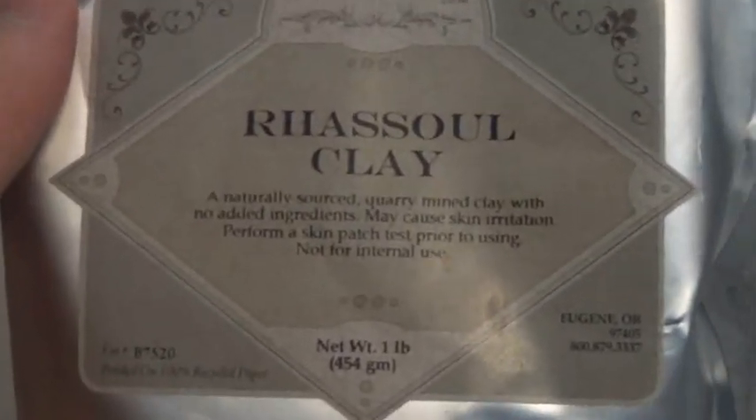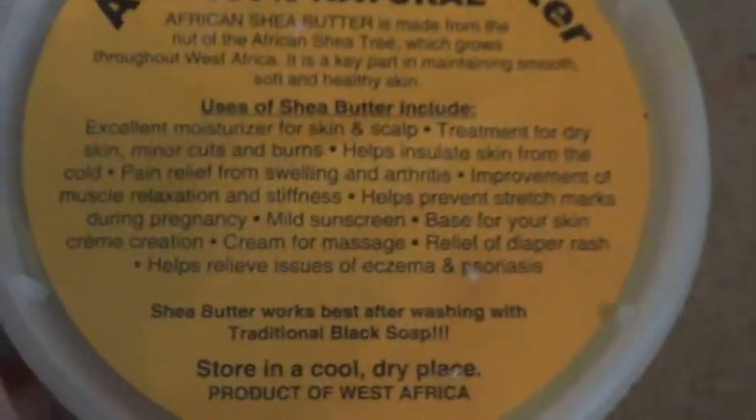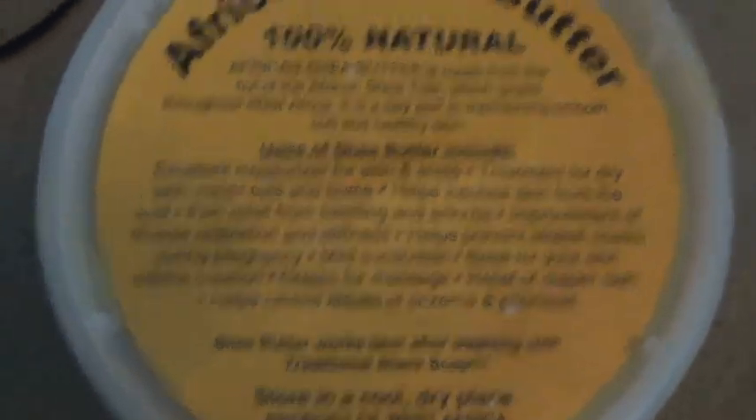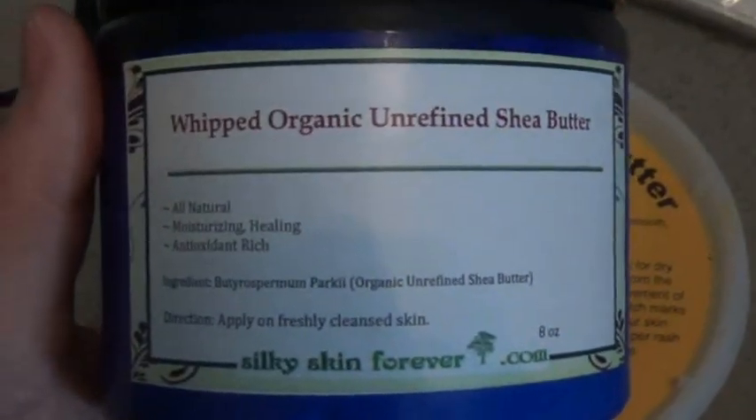This is rhassoul clay from mountainroseherbs.com. I use shea butter as a base — this is the yellow raw kind, very good quality, I got it on eBay for $16. I also got this whipped shea butter on eBay, which I use on my face the most because it's much easier to spread between my fingers. I really like this brand.